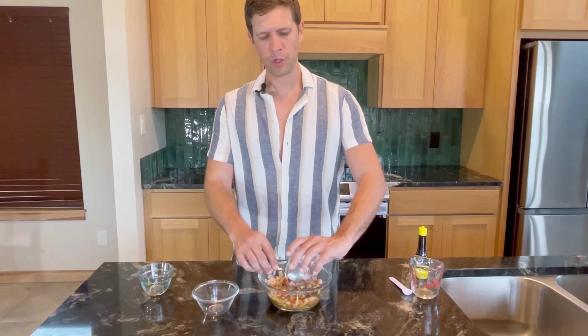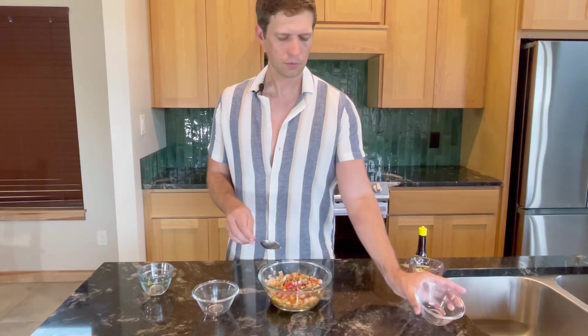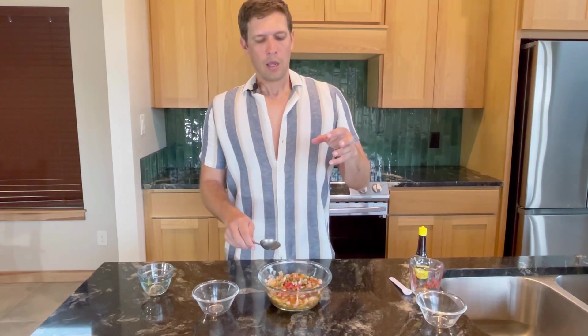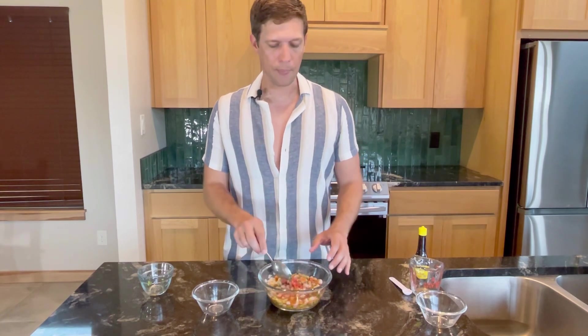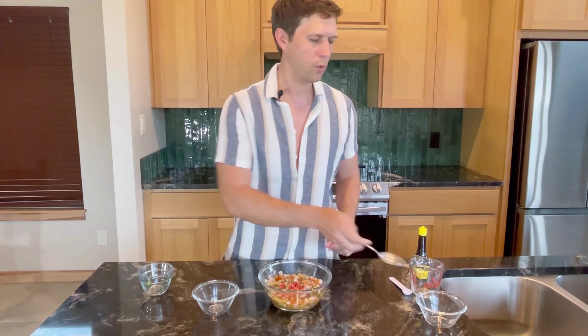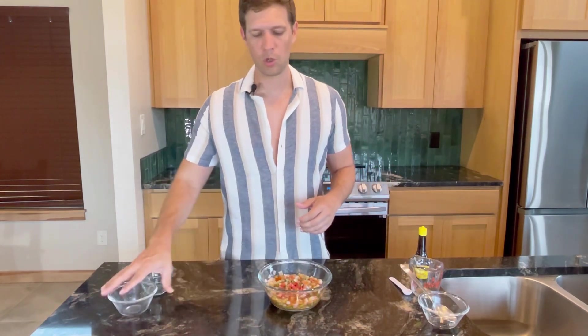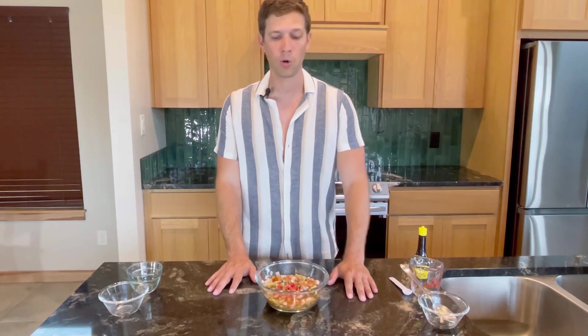I'm going to use pico for garnish here. For those who don't know, pico is a mixture of cilantro, onion, tomato, and normally some jalapeños. I'm not going to mix it in — I'm just going to leave it on top. If you want to garnish with something, you can use pico or some cilantro, especially if you're serving it at a party.